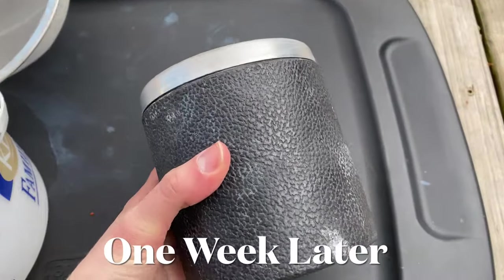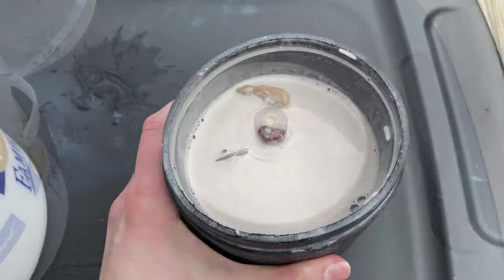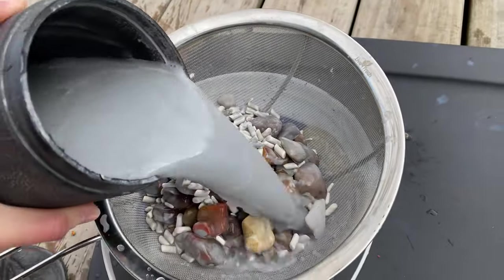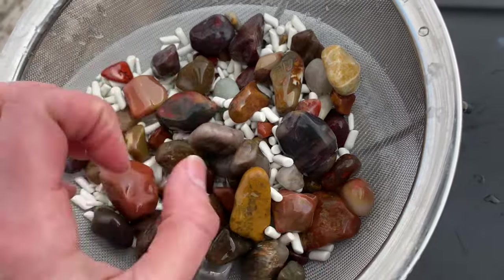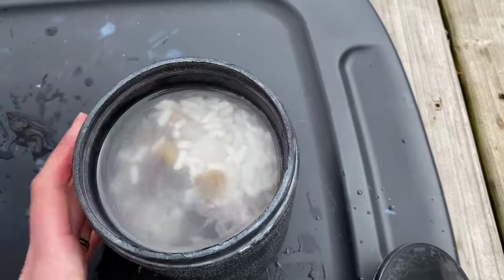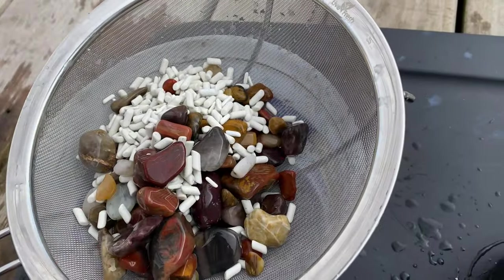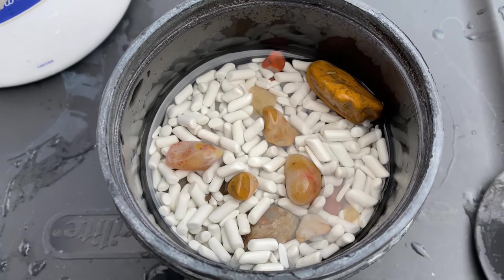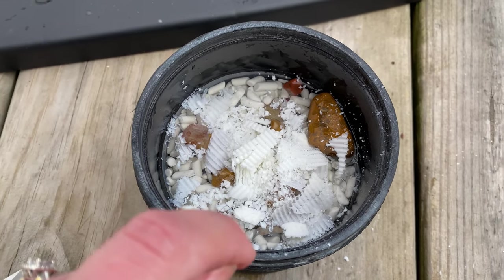It has been a week and we are going to take the rocks out of grit two and give them a little soap bath before we move them on to grit three. Another little trick: put the water into the tumbler barrel when you're rinsing so you're rinsing your rocks and your barrel at the same time. Shake them around with some water to get extra grit off before adding soap. After doing that you can see it is still very cloudy, so we'll drain it again, give the barrel another rinse, and then start with the soap. These look pretty good and are ready. It's time to add some ivory soap to really get them nice and clean before we move them on to step three.